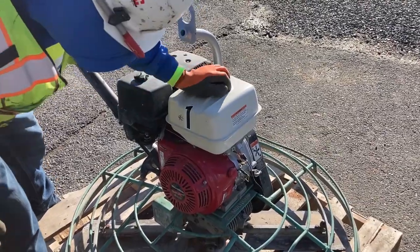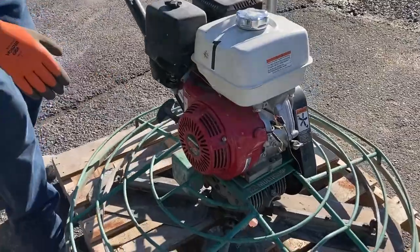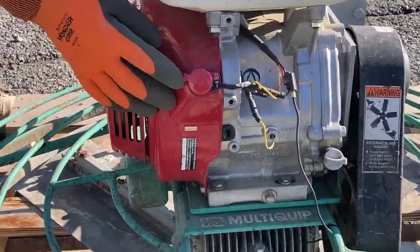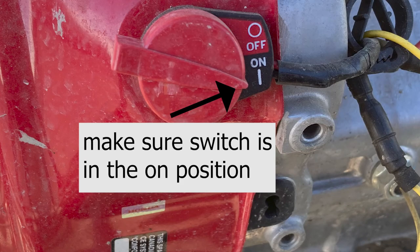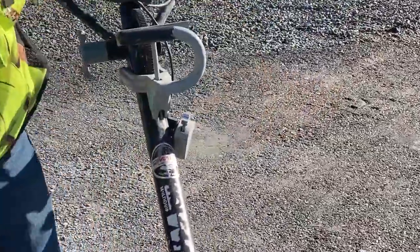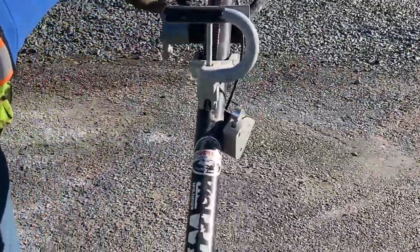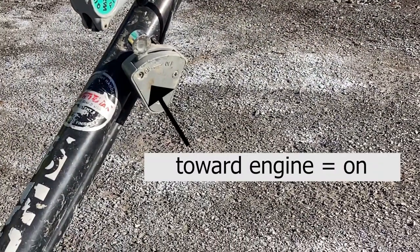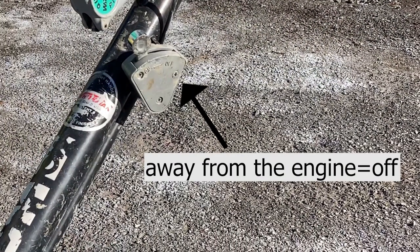Gas is good. We've already checked the oil — make sure the oil switch is in the on position. Here's the centrifugal force switch right here — make sure that's forward to the on position. Then turn the gas on over here.